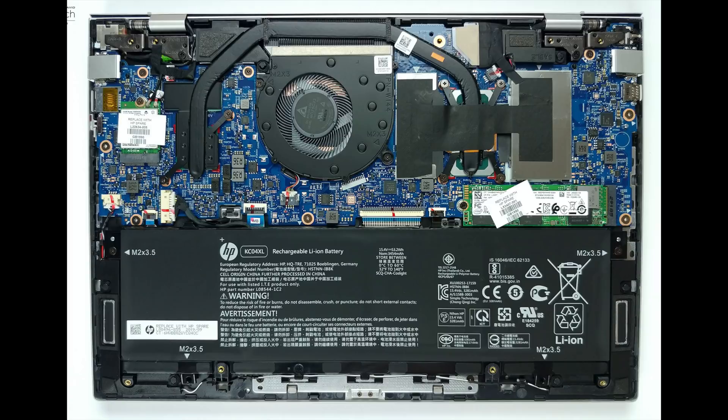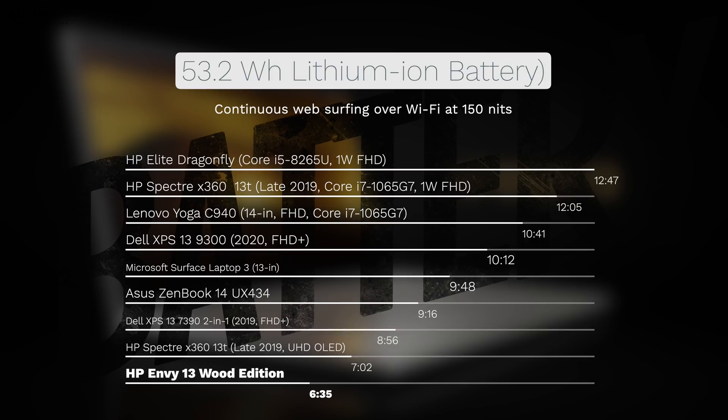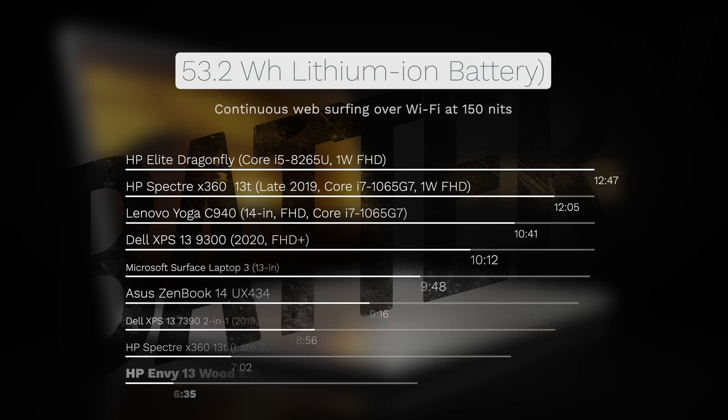While we're inside, you'll notice that 53.2 watt-hour battery. On my continuous web surfing test over Wi-Fi at 150 nits, it did six hours and 35 minutes — certainly not great compared to others in this category, and no doubt attributable to its 4K display, which needs more power to push all those pixels. But the good news is it only takes 45 minutes to give you 50% charge, and less than two hours for a full charge — that's pretty good.